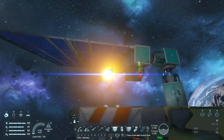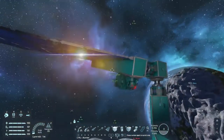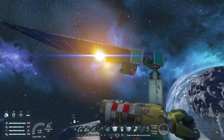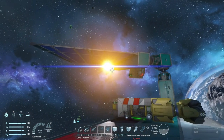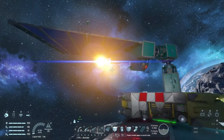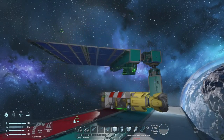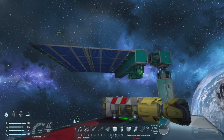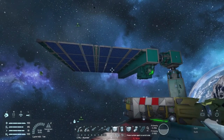So this is the new solar array that Waterlover built. He's going to realign it for us so we can see how it realigns to the sun. You've put a gyroscope on it and a cockpit or a remote control block, right? Let me just find the sun real quick.